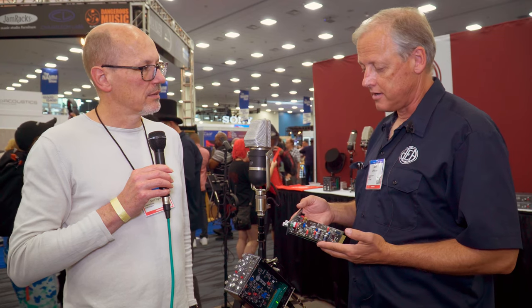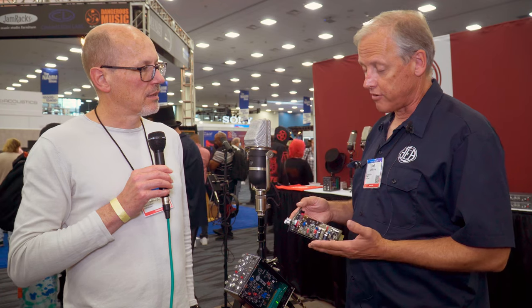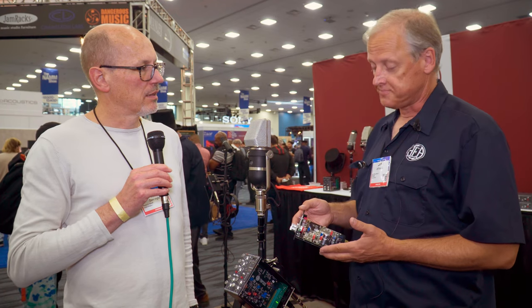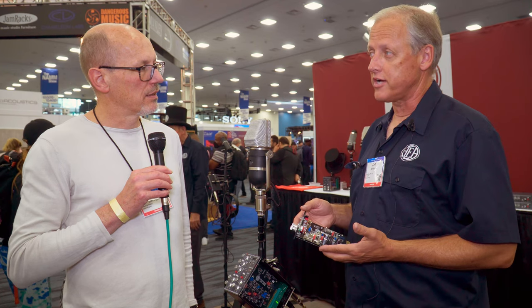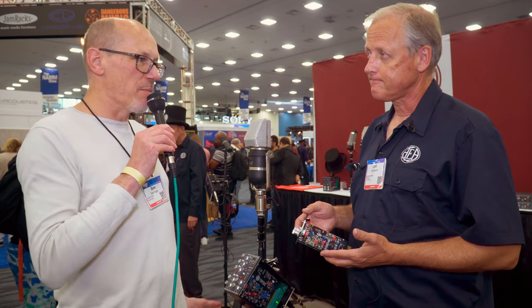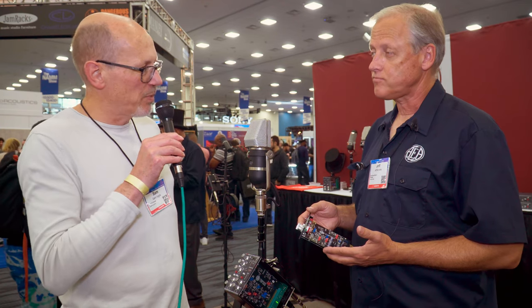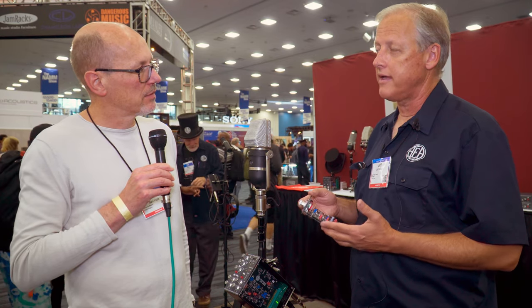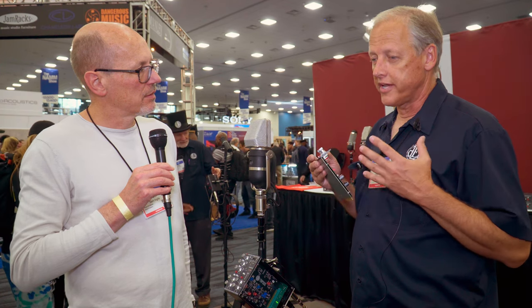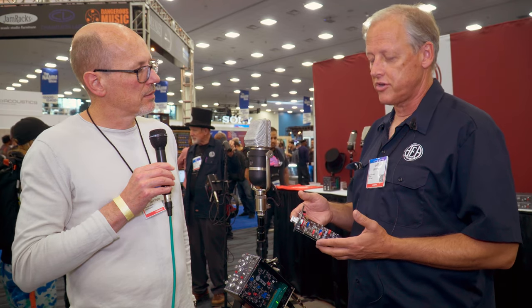We spent a lot of time and research and energy on microphone preamps, as we've always made them. This particular one is looking to be a good new product for us. For a preamp for use with ribbon microphones, it needs to have a lot of clean gain, and a simple architecture so that there's not a lot in the way of the microphone delivering its pure sound to the recording device or reproduction system, whatever you're using.